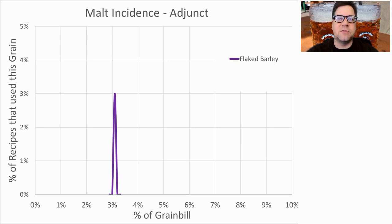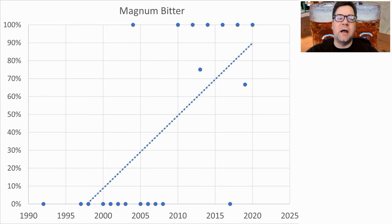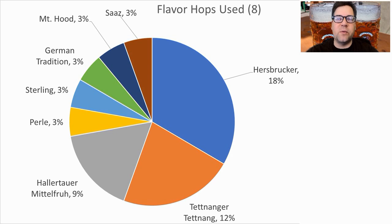For hops, there were 13 bittering hops used. The most prominent were Magnum at 33% of recipes, followed by Hallertau Mittelfrüh at 18%, Perle, Tettnang, Saaz, Northern Brewer, and a slew of others. I will be using Magnum for my bittering hop — it's becoming the de facto bittering hop for this style. It's a hoppy German beer, so less hop material in the kettle is always better, making Magnum the way to go.